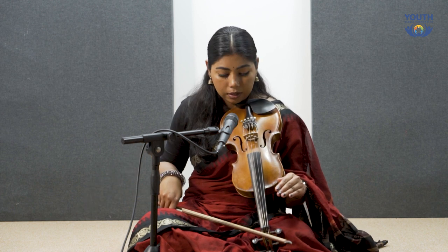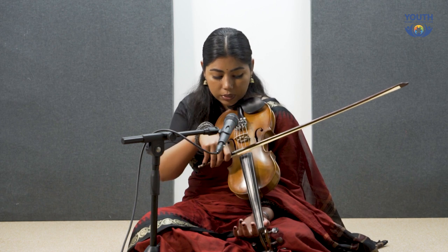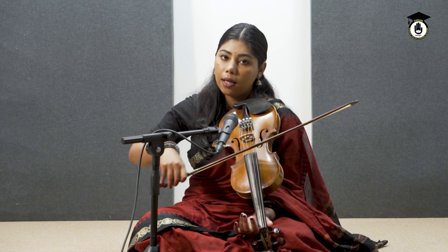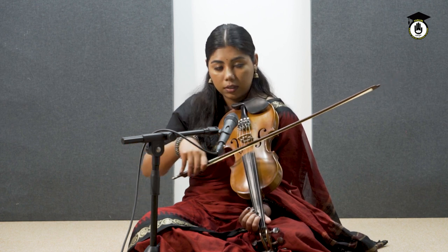Now in this practice, we will do two bows per one note. So: sa — down, up — sa, re.